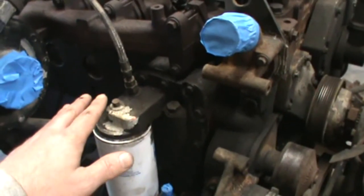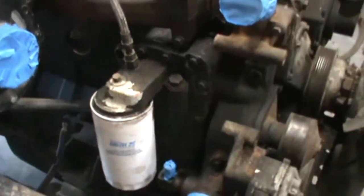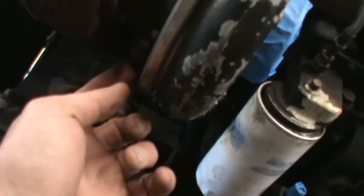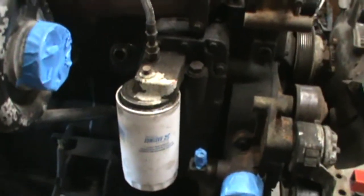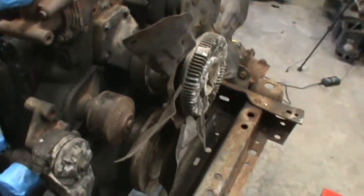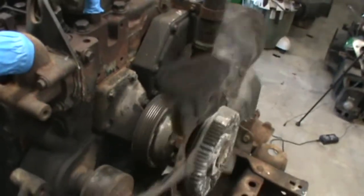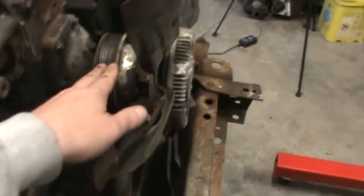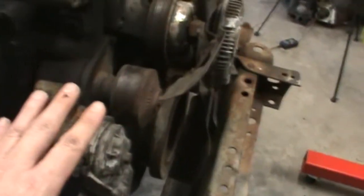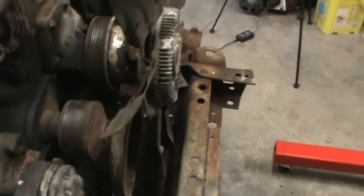We're going to take the turbo off and disconnect the feed lines — I think those are 11/16, maybe. There are also some 10-millimeter bolts right here on your drain, so we'll just loosen those up and it should come right off. We're also going to take the fan off right now because there's no way to stop the fan from turning. What we're going to do is put a ratchet strap around here and anchor it to the frame, tighten it down really tight, then put our wrench on there and hopefully that will come right off.